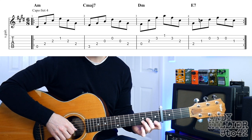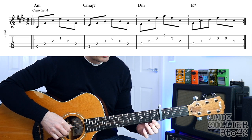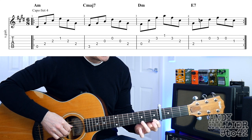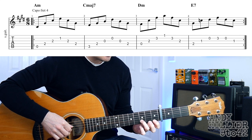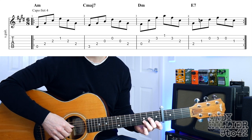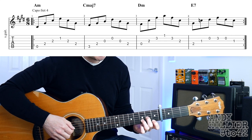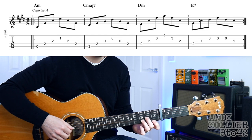The fourth bar is a D minor chord, which is just your first finger on E1, third finger on B3 and second finger on G2. This time we're going to play the D, G, B, E, B, G strings — the bottom four strings down and up.